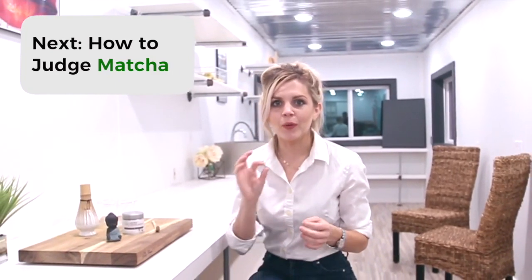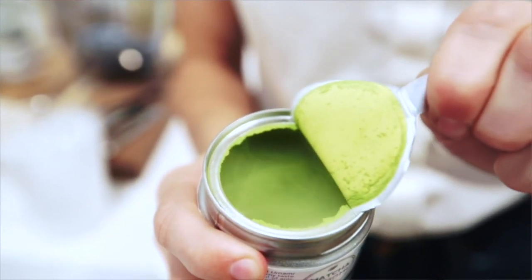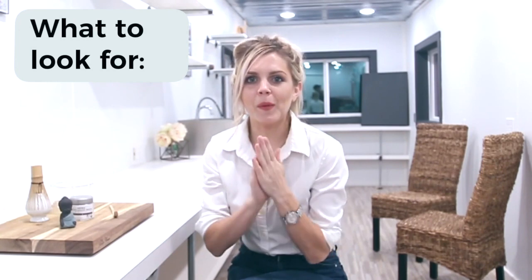Now let's talk about how to judge your matcha after you've bought it — the most fun part. When you pull back that seal and experience your matcha for the first time, it's truly a magical experience. Excellent quality matcha will produce a faint green wisp of powder and will have a subtle sweet aroma that is noticeable immediately upon opening.